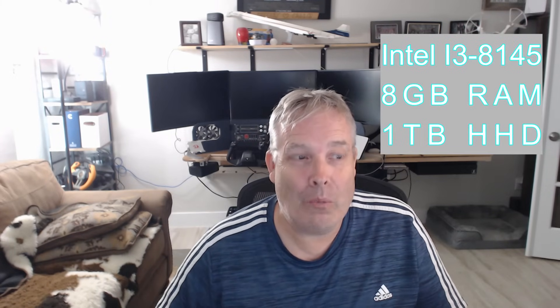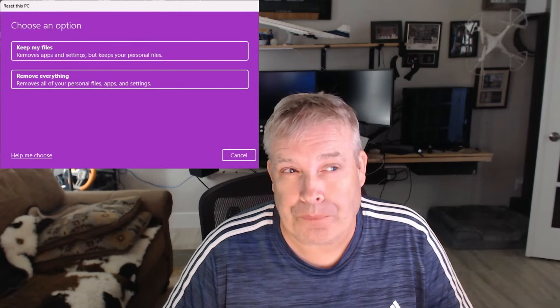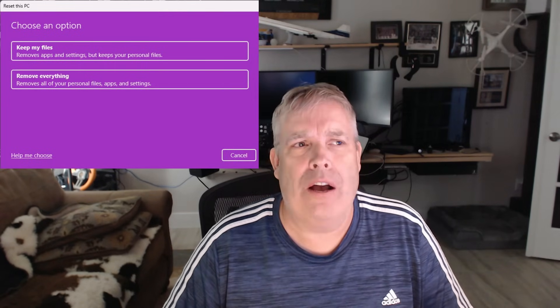Given the specs, background software probably would have a greater impact than on a higher-end machine. So I started there, but it didn't make that much of a difference. I almost still couldn't believe there was something wrong with the hardware, so I decided to do a factory reset — that wipes the hard drive.